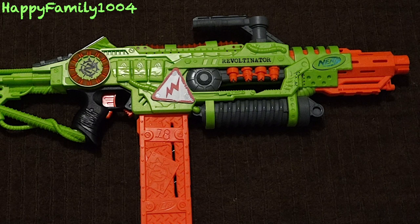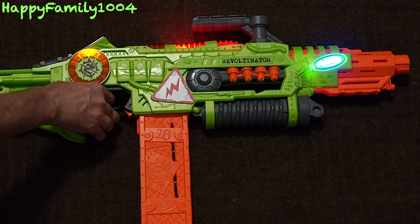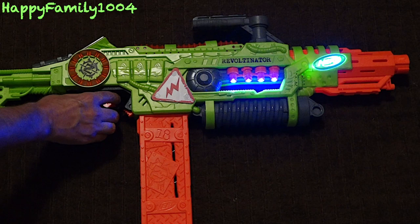Let's take a look at the gun in low light. There are two light and sound patterns — here's the first one, and now here's the second one. Alright, let's chrono it.